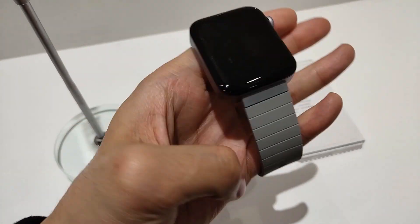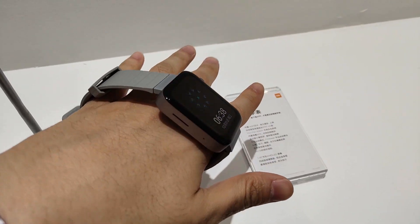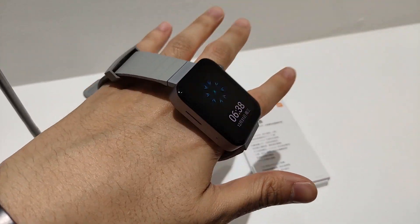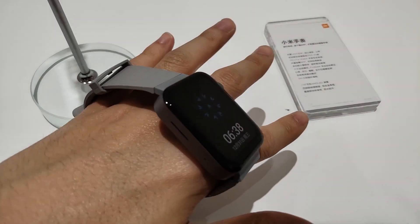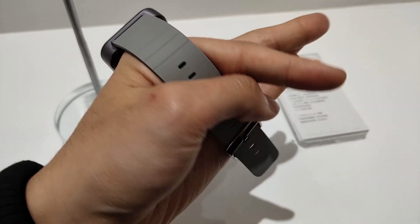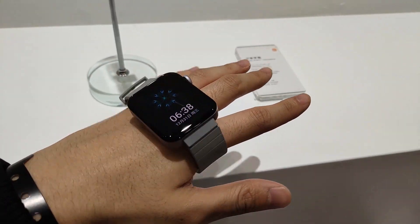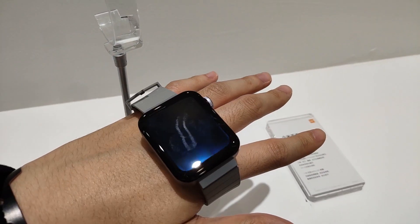Okay guys, if you are familiar with this channel, in this video we look at the Xiaomi Mi Watch. There are 3 products launched in China: Mi Watch, Mi CC9 Pro Smartphone, and Mi TV5. You can check the Chinese link in the description of this channel.